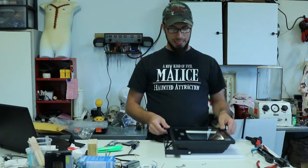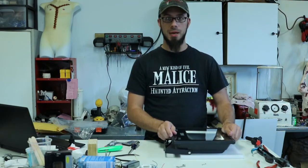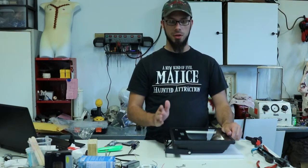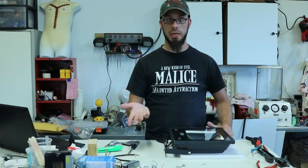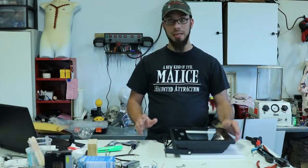So today what we're going to talk about is LED lights, the flood lights in particular. These have become very popular the past couple of years. They're cheap, they're super efficient, they're great for if you're running extension cords because they have such little draw and they're just as bright as regular incandescent lights, just with more options, mainly RGB.